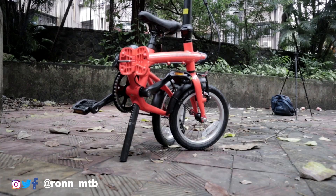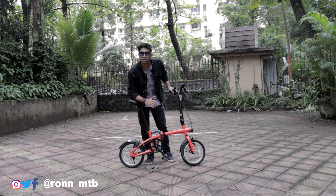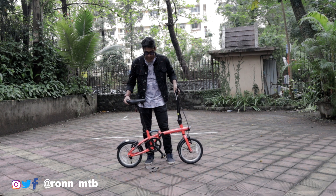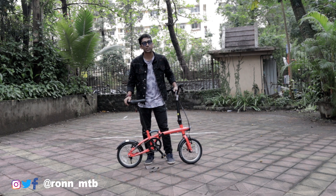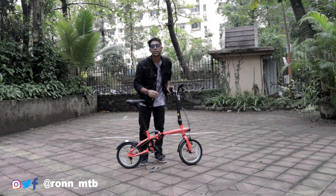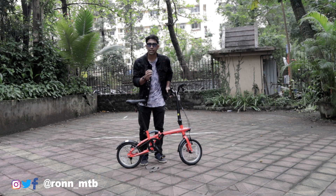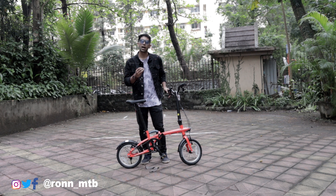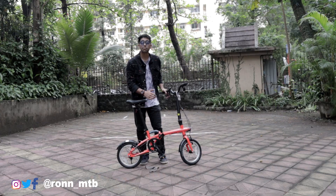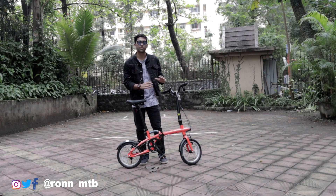We'll start with the main thing first — the frame. This is a folding bicycle with a folding frame, and the best part is it's alloy. The entire bicycle is made of alloy, which means it is super light in weight and non-rustable. The parts that fold are the frame and the handlebar. If you're traveling somewhere and want to take your bicycle along, you can fold it compactly and take it wherever you want. You do not require any box or backpack — simply unhook the buckles and take it along after folding.